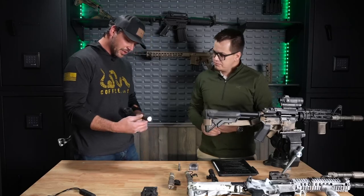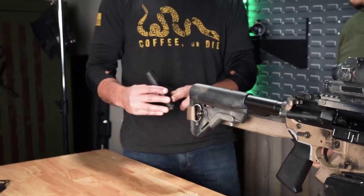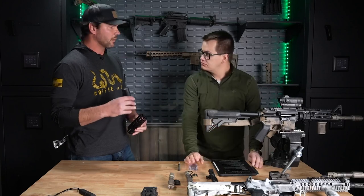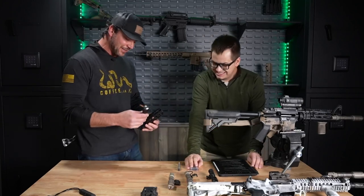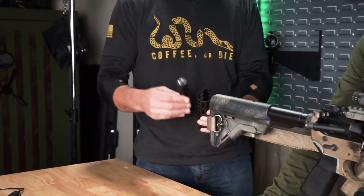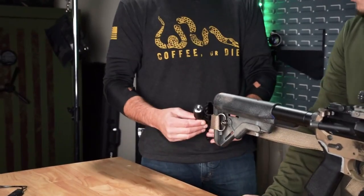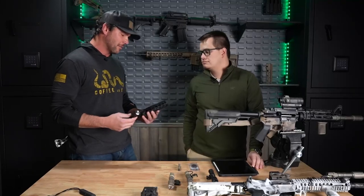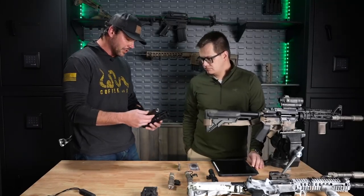I see here there are two screw holes. A long time ago, before they had all these fancy mounts, we would have our armor go ahead and fix this, then screw it on from the inside and put the rail on it. Obviously that's not ideal, and it takes a lot of time and effort. So what are some of the options here?